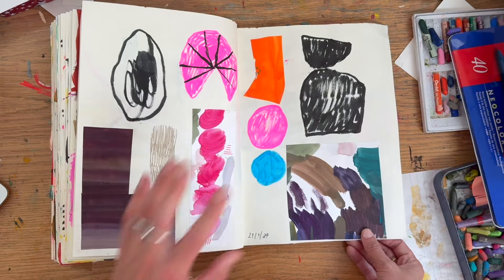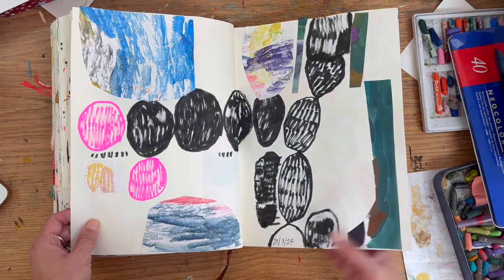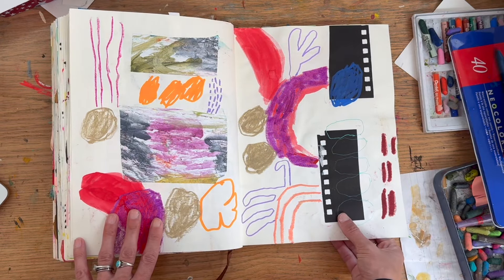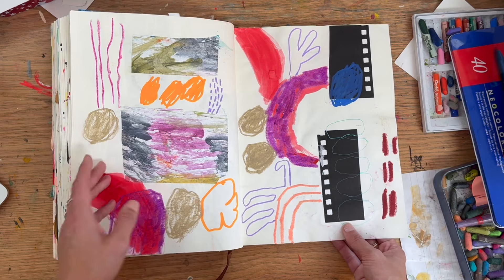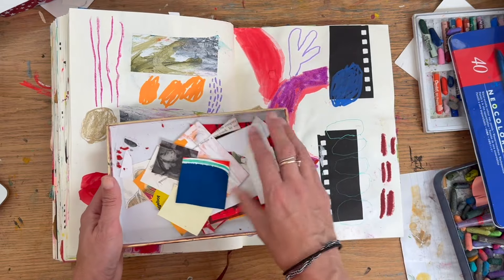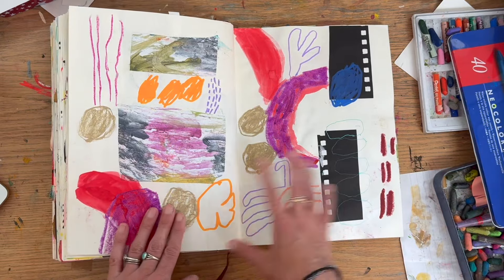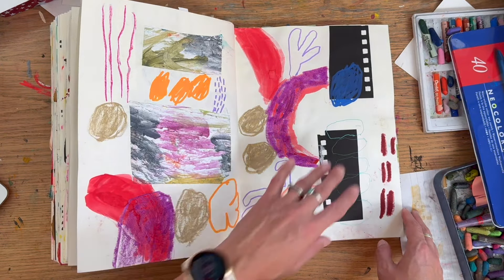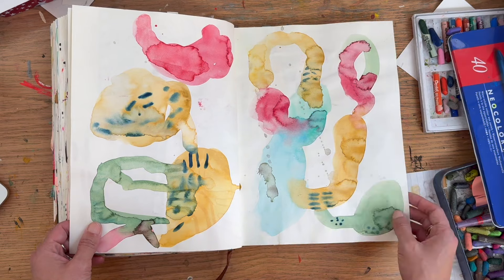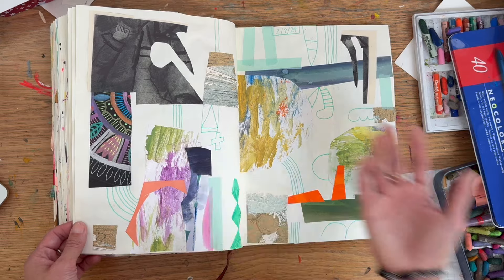I can see this page influenced another — I obviously really liked this black brush work and carried it on. I added some collage, just off-cuttings. If I'm ever hesitant, what I'll do is grab a piece of paper, cut some up, stick it on a page — maybe plan out more of a collage — but otherwise just stick something down, put a bit of paint down, and then go.